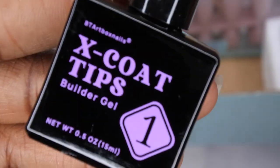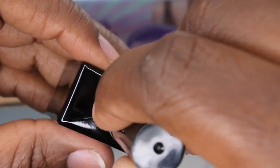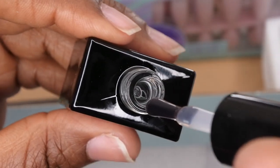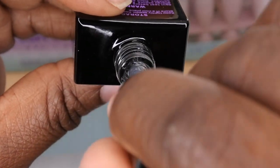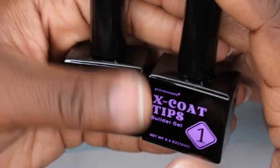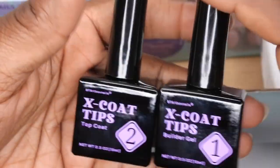The kit also comes with builder gel. I don't have any builder gel from BT Art Box yet, but this comes with the kit. I'm assuming this is something you'd put on top of the nail before the top coat — it's really to add some extra strength. It's really really thick actually; I like the consistency a lot — you can see that slow drip. This stuff would make your nails last a really long time, and I'll be interested to try to build my nails out with this BT Art Box builder gel.